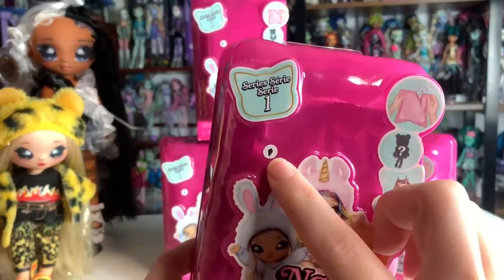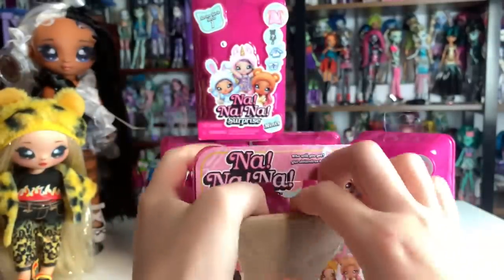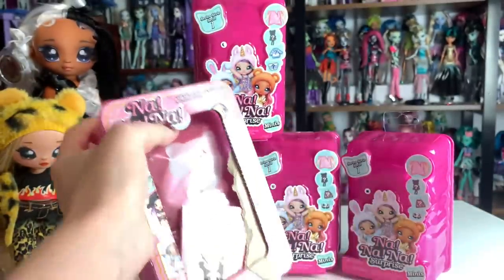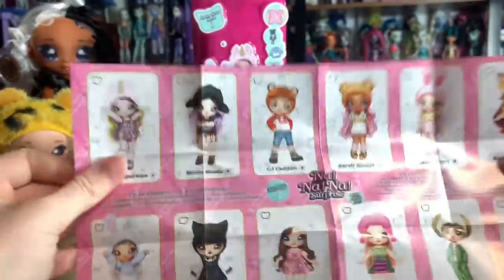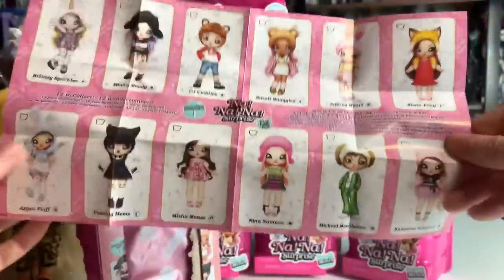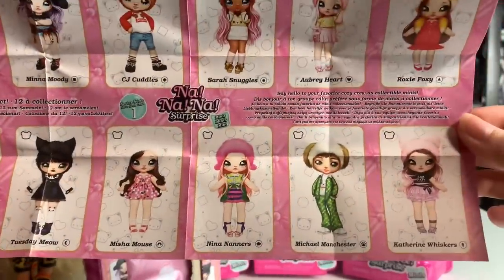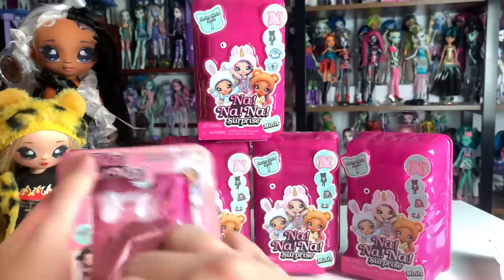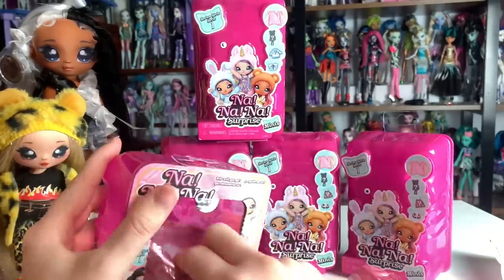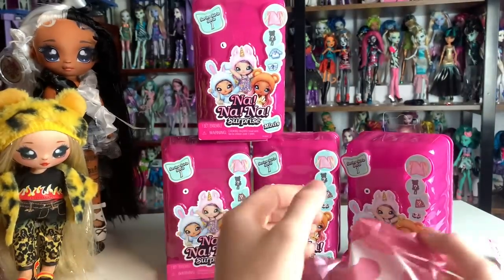The first one I'm going to unbox has this little shape on it. So this is our guide — it's going to tell us which character is in each one. You can see the little symbols, so take a screenshot if you want to use it. The one we're unboxing right now should be Catherine Whiskers based on the symbol. I just picked out the ones I liked best based on the symbols using a picture of the list I found online. These are all re-released characters but in mini form.